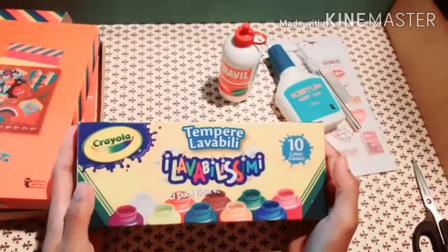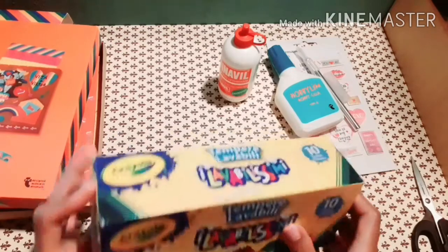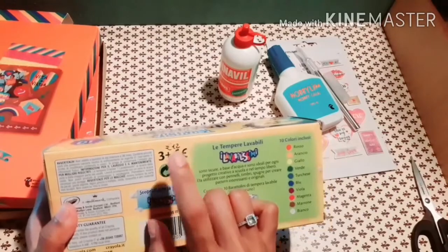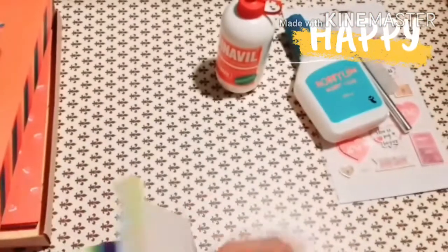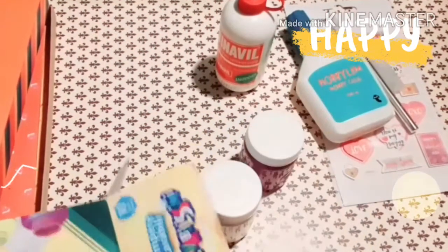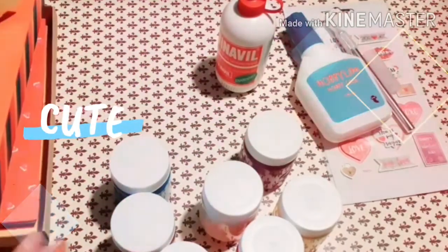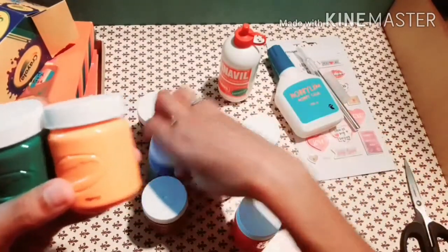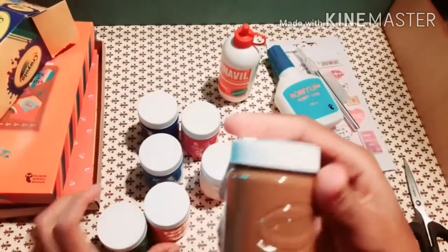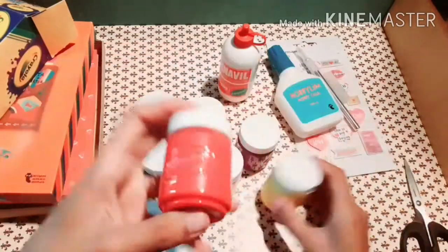I also bought a paint color set — it's Crayola, ten pieces inside, and I got it for twelve euro. Let me see inside and check the colors: green, orange, white, light blue, sky blue, brown, what looks like orange or red, and yellow.